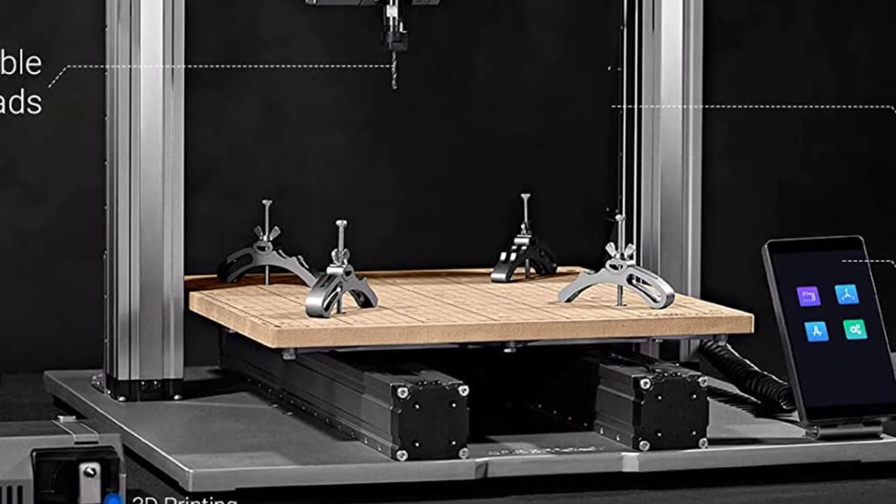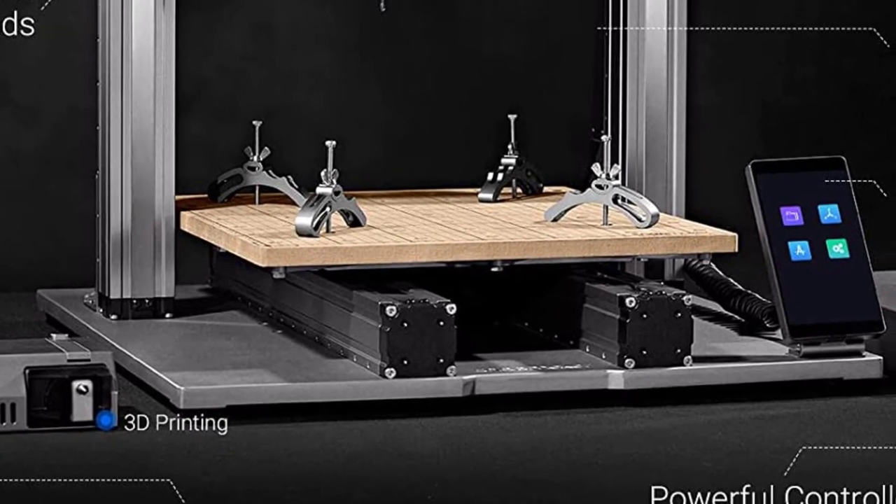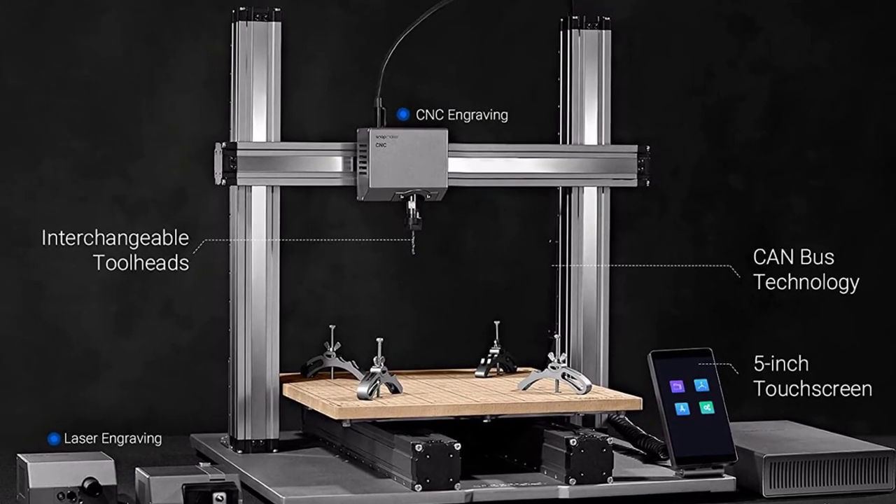On top of that, its Wi-Fi connectivity and a built-in camera let you effortlessly monitor your engraving process from anywhere.